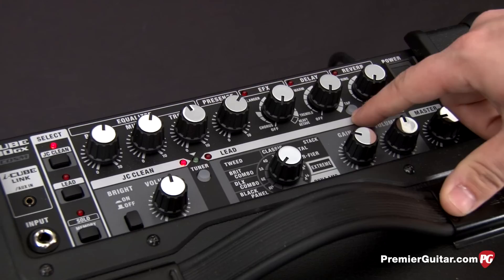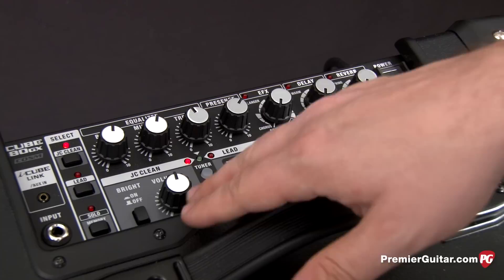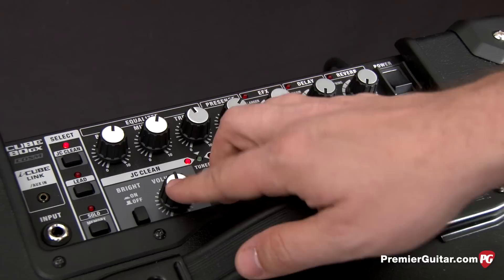Below that we have the two main channels with controls for each individual channel. On the left side we have the JC clean, which is based on the Roland JC120. We have a bright switch and a volume for that.